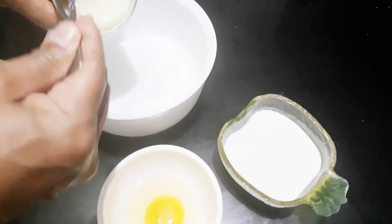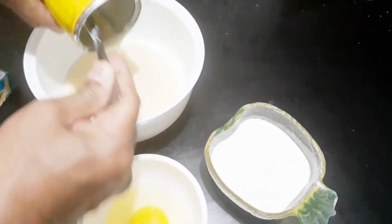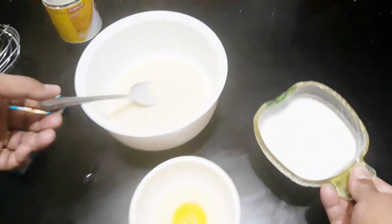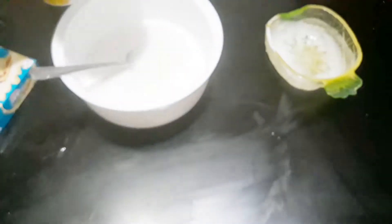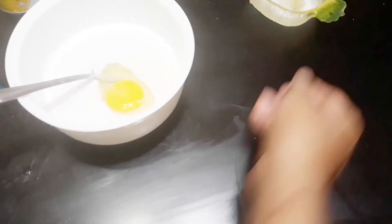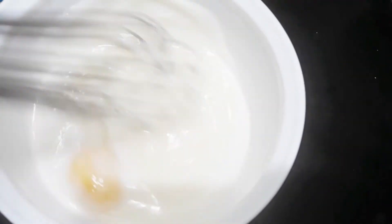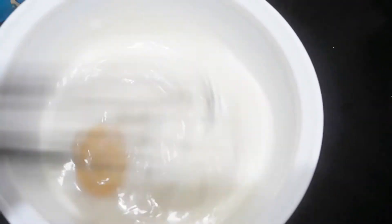For our toppings, sa separate bowl, ilagay lang po natin yung ating half cup na condensed milk, then yung ating half cup na coconut milk, at yung ating 1 egg. Imimix lang po natin siya habang nasa oven yung ating cassava mixture, para itatoppings lang natin mamaya.